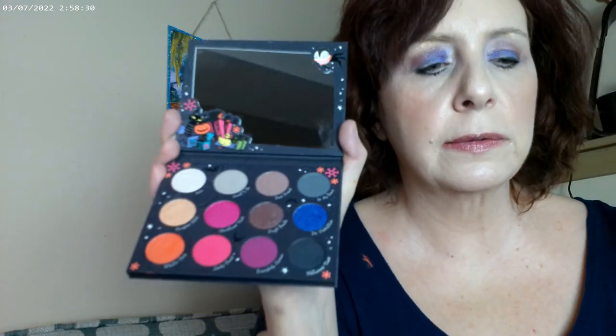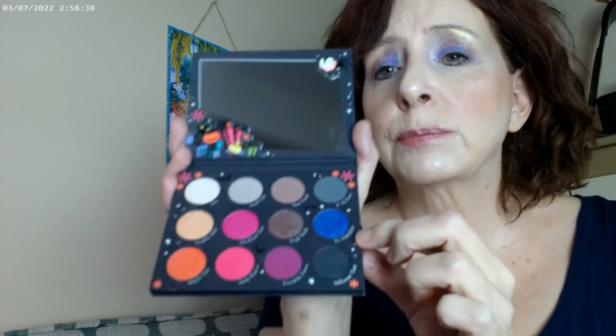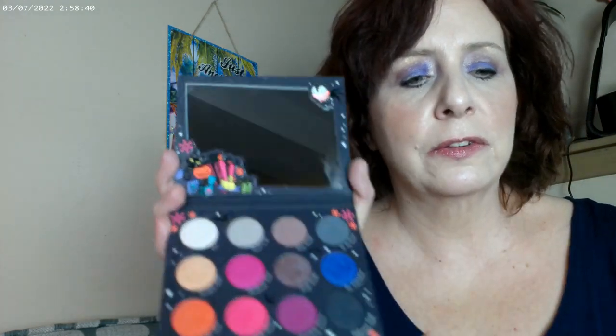I think this palette is a lot of fun if you want something different that's going to make you think about color combinations. If you want a really good smoky eye palette, I would suggest this one. I'm glad I picked it up — it intimidated me at first, but it really gives your creativity a test. Thank you, have a great day, bye!